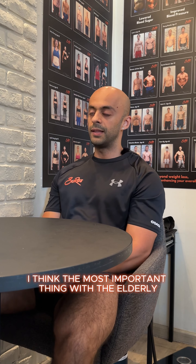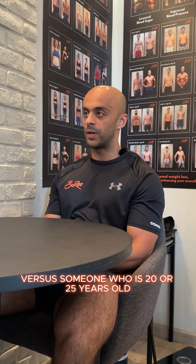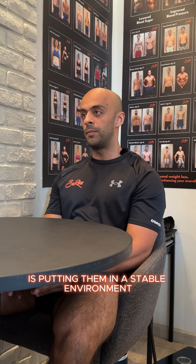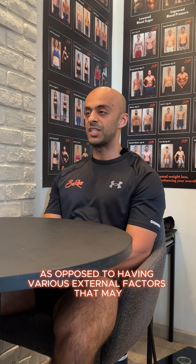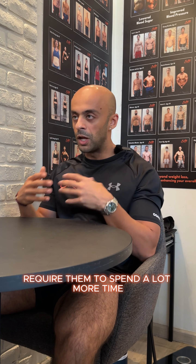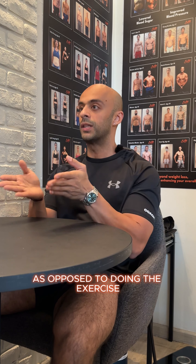The most important thing with the elderly versus someone who is 20 or 25 years old is putting them in a stable environment where we can focus on one thing, as opposed to having various external factors that may require them to spend a lot more time thinking about the exercise rather than actually doing the exercise.